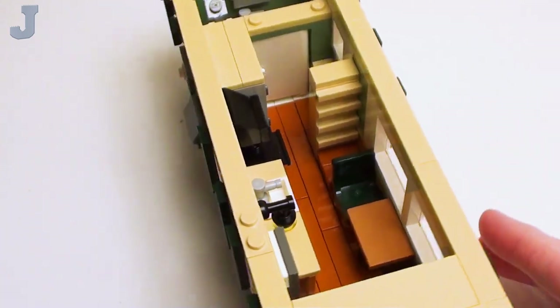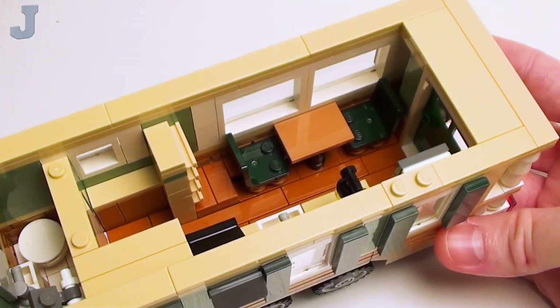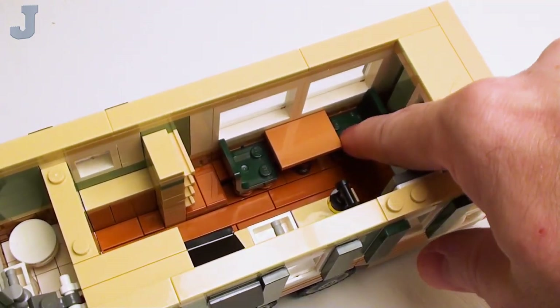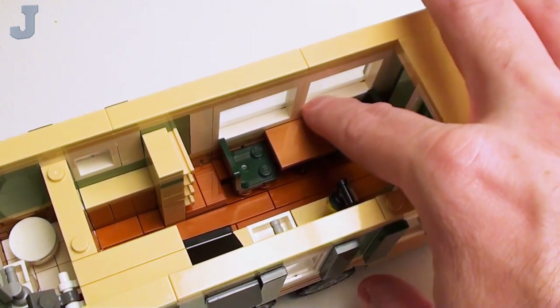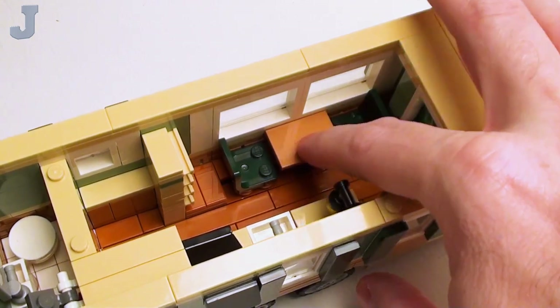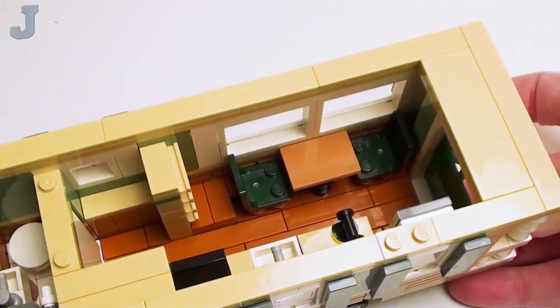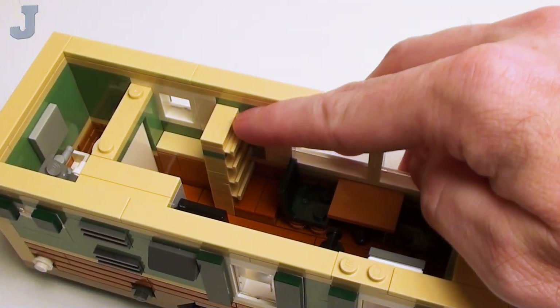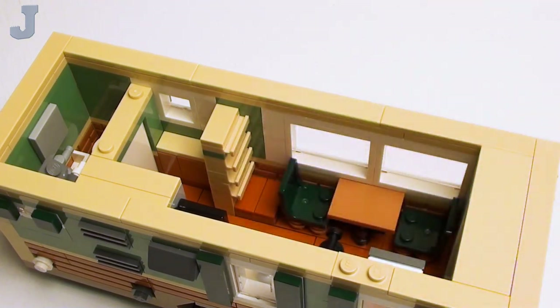On this side here we have our little dinette booth. I just used some standard chairs sitting on some studs — these do not remove. I used the larger windows because when the minifigures sit down they're going to have to rest their arm on this lip. I used a 2x3 flat tile for the tabletop. Right here I got a little plate-built ladder with some rail plates and steps to get up into the loft bed.